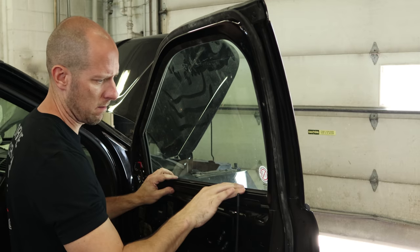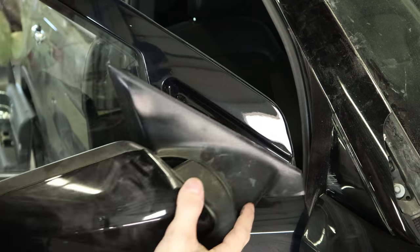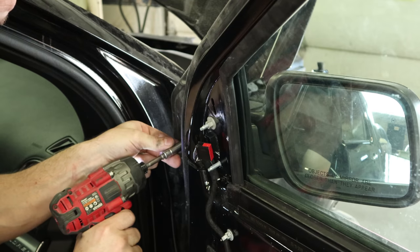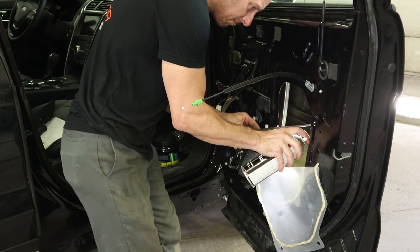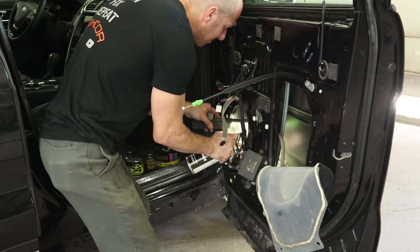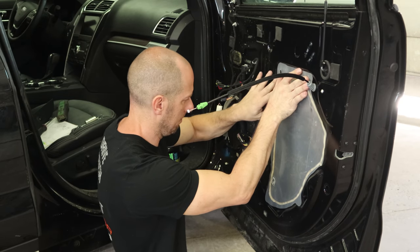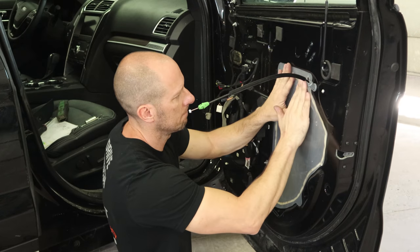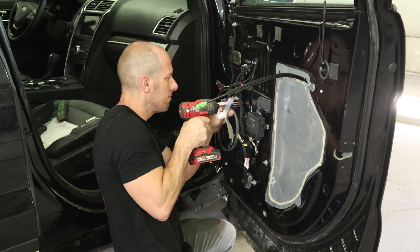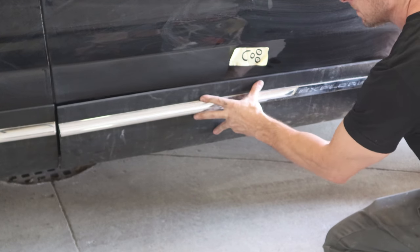Now we can put our window sweep in. Put the mirror on — put the bolts in the mirror and plug it in. Now I'll put some cavity wax in the bottom seam: two parts of this Ford that won't be rotted out in a few years. Put our water barrier up, put our door speaker in, and put the outer molding up. Push it on.